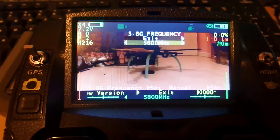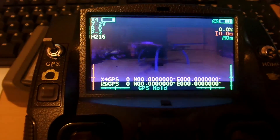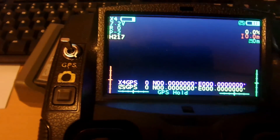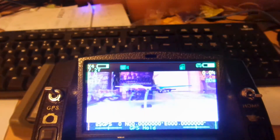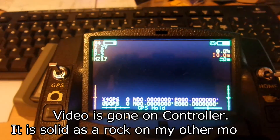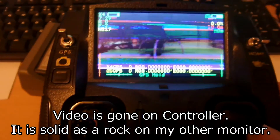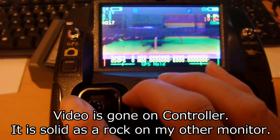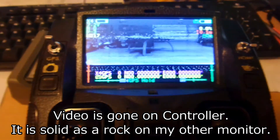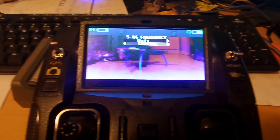Select that as a frequency, exit, and bang — the video goes straight away. That's just how sensitive it is. Absolutely useless — so that is not a good frequency to pick. So what is a good frequency? I'll try and do this with one hand here tonight.